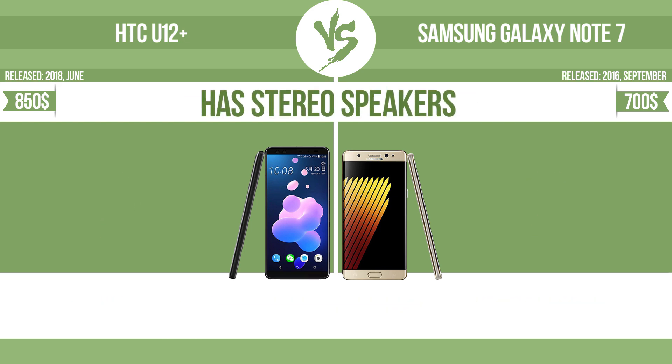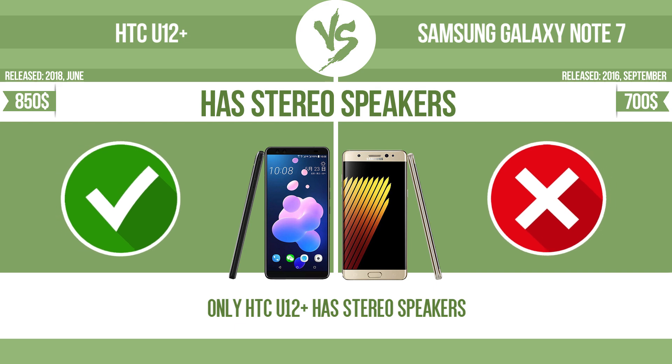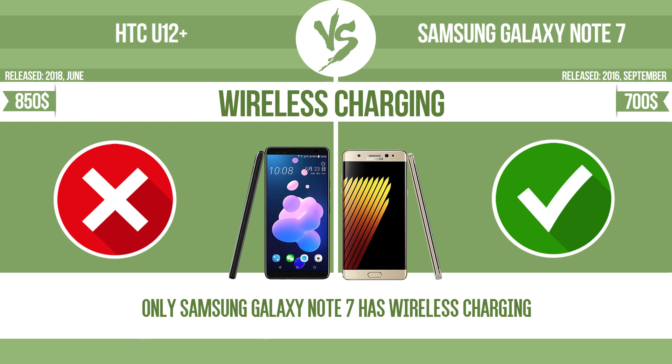Has stereo speakers. Devices with stereo speakers deliver sound from independent channels on both left and right sides, creating a richer sound and a better experience. Wireless charging. The manufacturer offers a branded wireless charging kit. To charge the device, you simply put it down on its charging base.